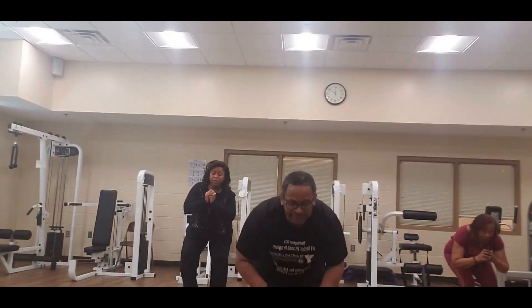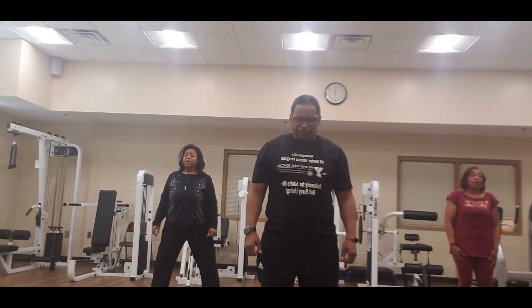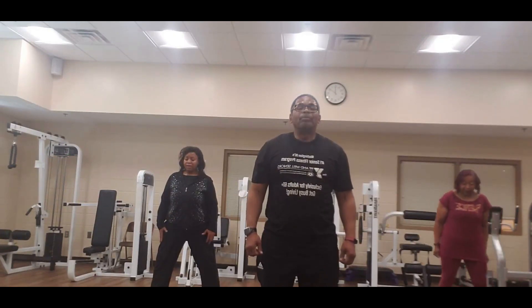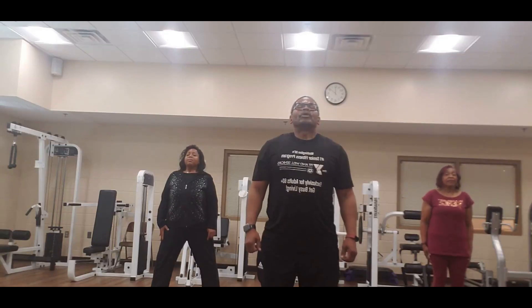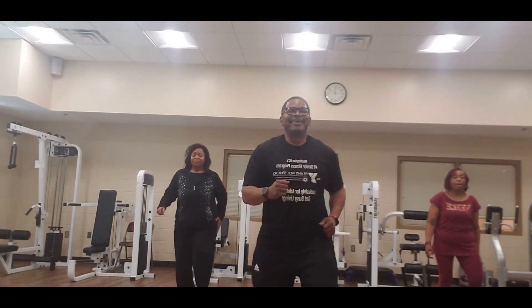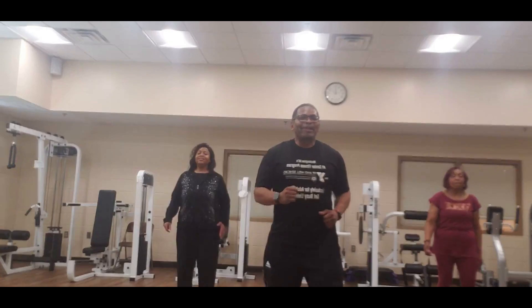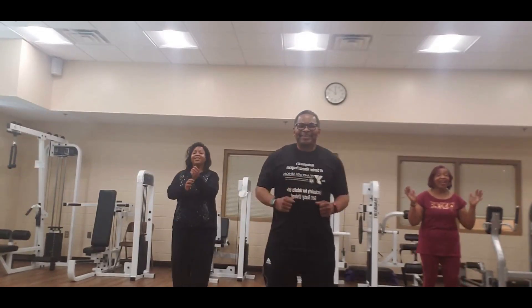Now bring it up — deep breath in, let it out. One more — deep breath through the nose, let it out through the mouth. And four, three, two — let's march it out. We're down to our last one, y'all — we can do it, we can do it, woo!